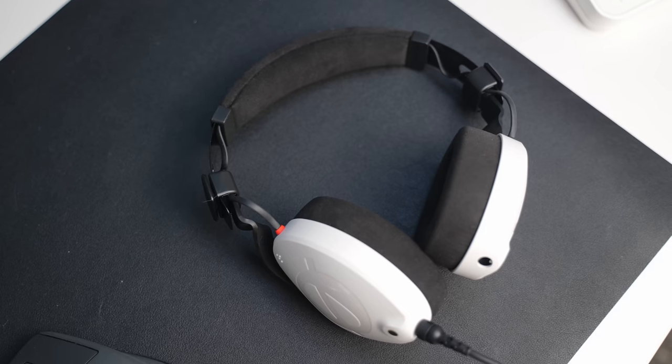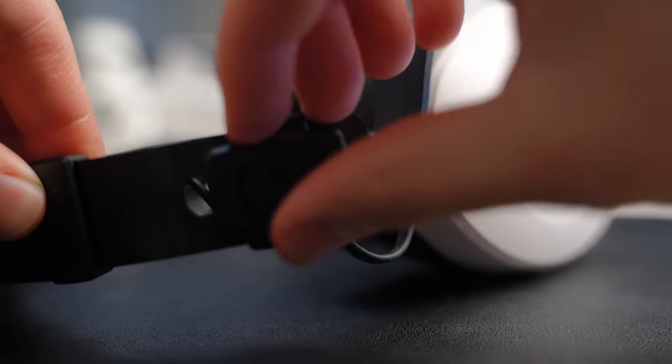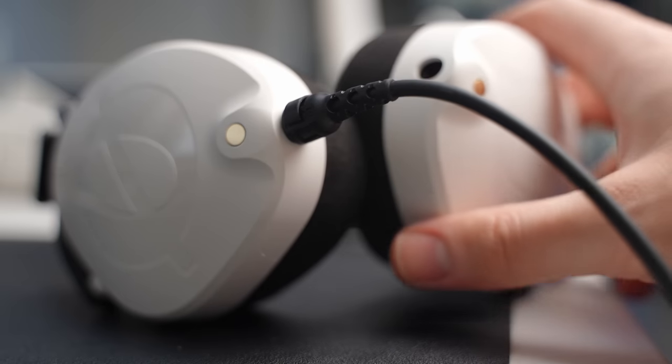Now let's talk about these Rode headphones. I think they look cool and I like the all-white-out version, but I have to say these are the comfiest headphones I've ever used. If you're going with this setup, they match the whole vibe and look really cool. They're super comfy — if you're recording a podcast or doing a live stream, you can wear these for hours without any ear fatigue. They're pretty lightweight and they just sound really good.